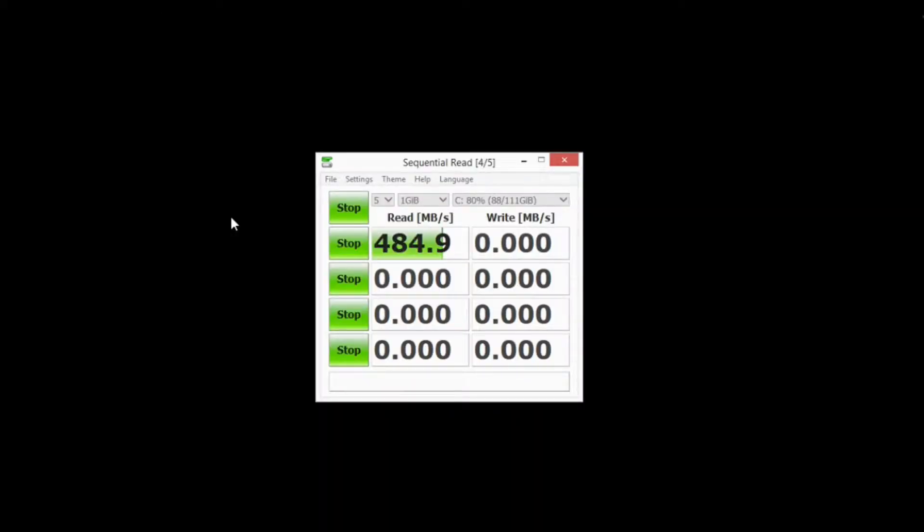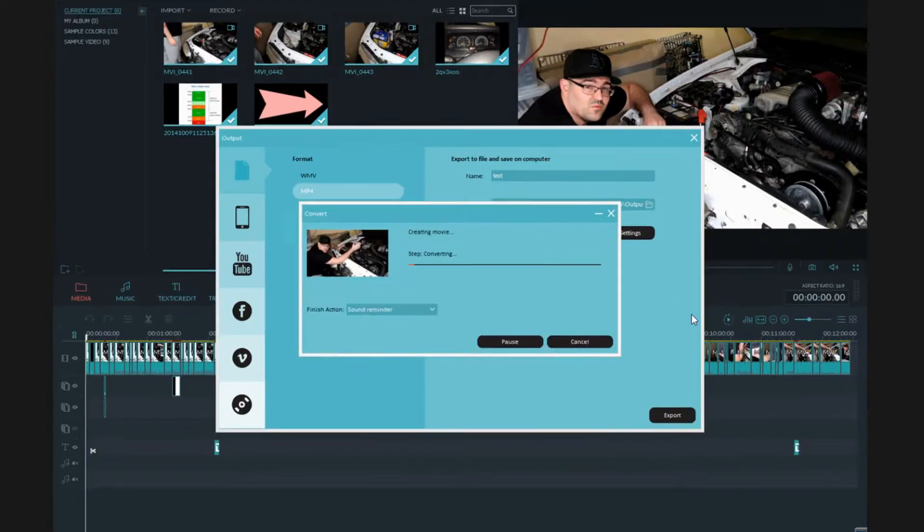I'm mainly going to focus on the sequential test, and in this case we've got 484.9, which is actually quite high for these hard drives. The second test I'm going to do is to see how long it actually takes to process a video in the video editing software, so I can compare it against the M2 drive.